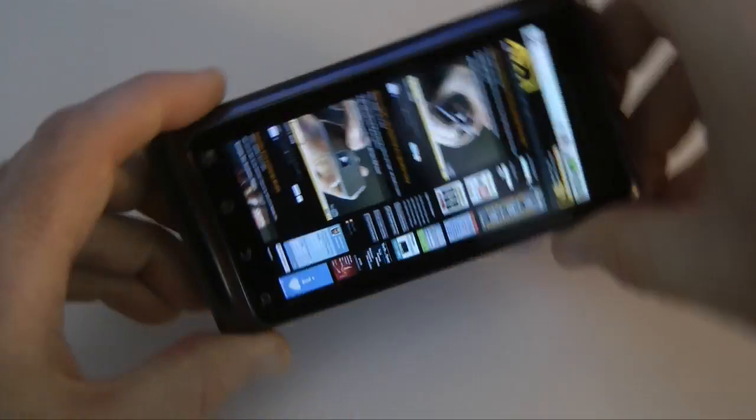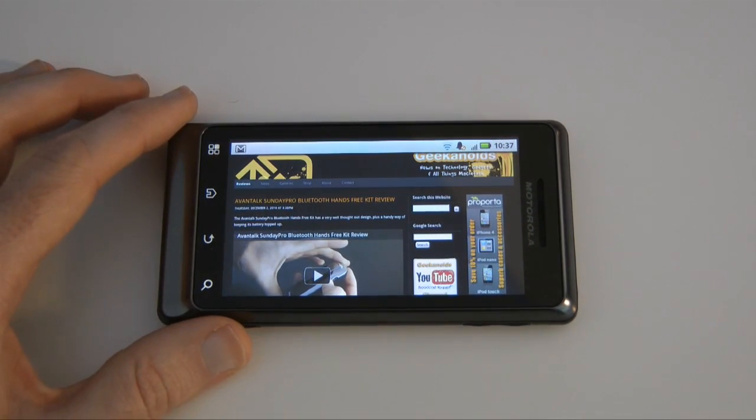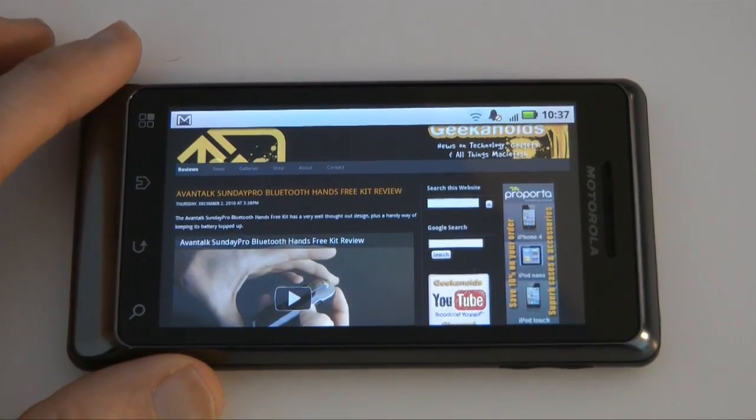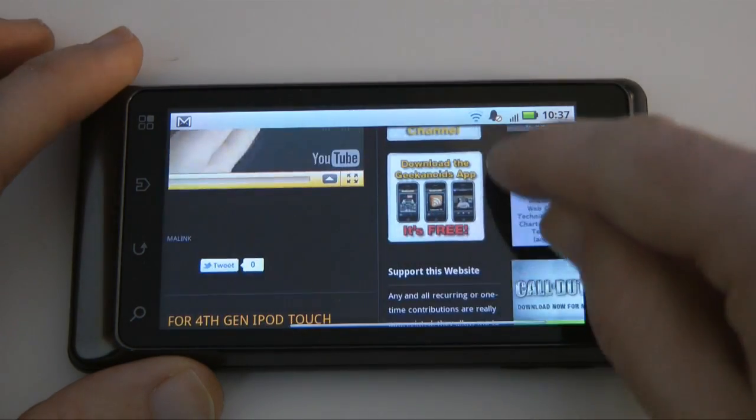We can also rotate the phone to landscape view — let's just zoom in there for you. And again, pinch to zoom works great with very smooth scrolling.